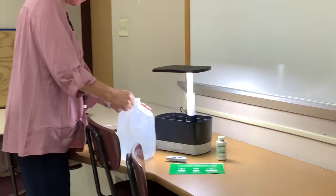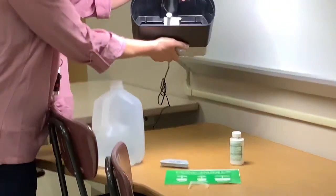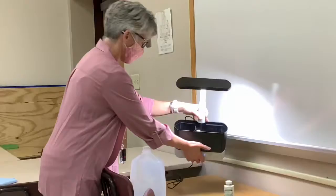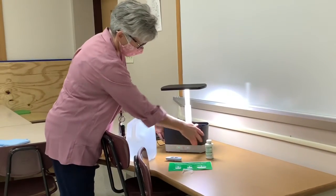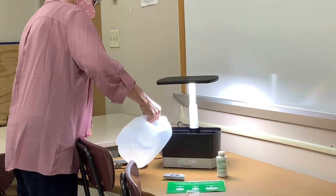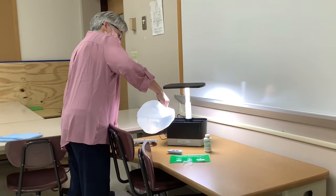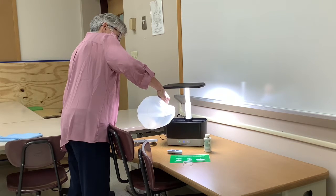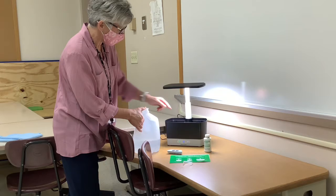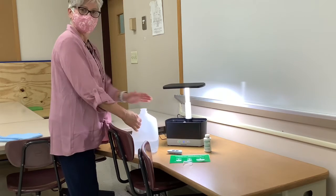We're going to take the top off and fill this up. Inside, in the middle, we can see the pump, and there's a line that says fill to here, so I know how far to fill it. There are gauges on the front too, and already it's saying add water. We're going to keep this jug of distilled water here because we'll need to top it off every now and then. Already I can see the water is bubbling out of the little pump.